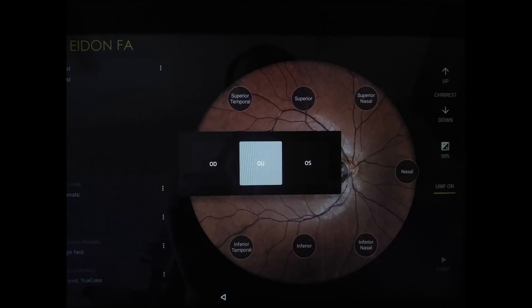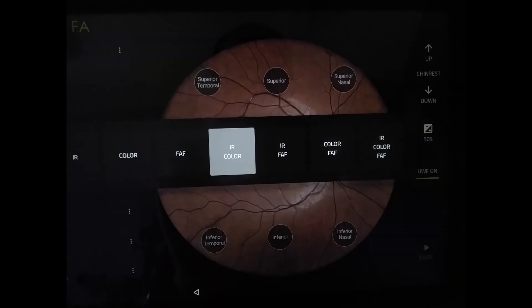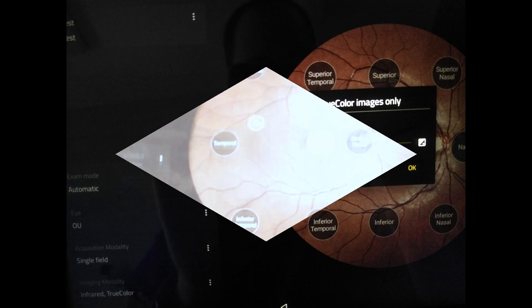You can take single field, multiple fields, mosaic, horizontal, vertical, full, or a 3D stereo image. All images can be taken as infrared, color, autofluorescence, or a mixture of these three. On this panel you can also change the chin rest height and exposure — 40 to 140 percent, predefined at 50.